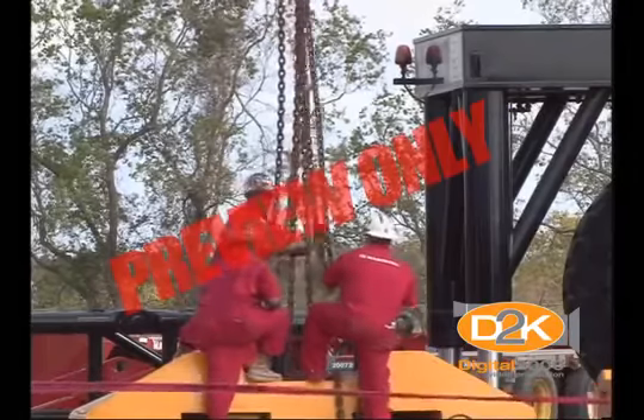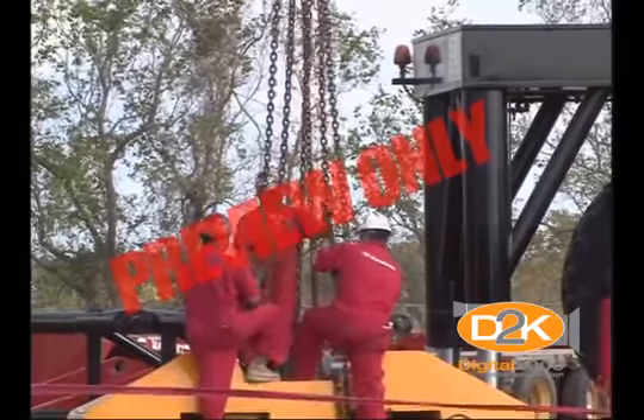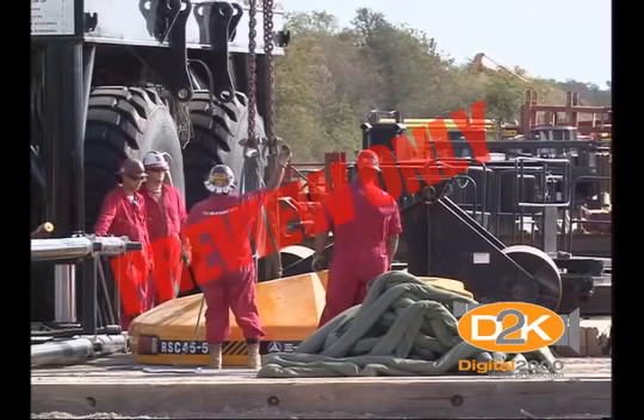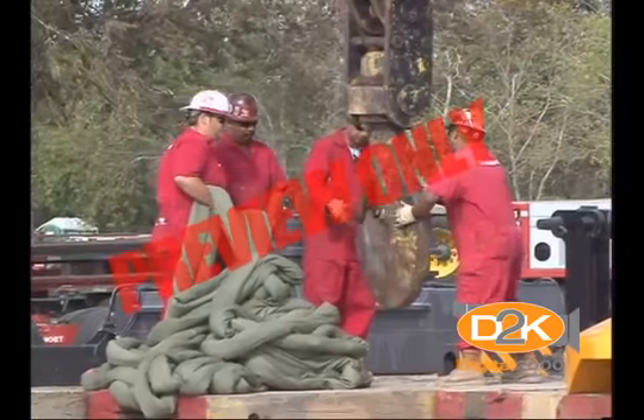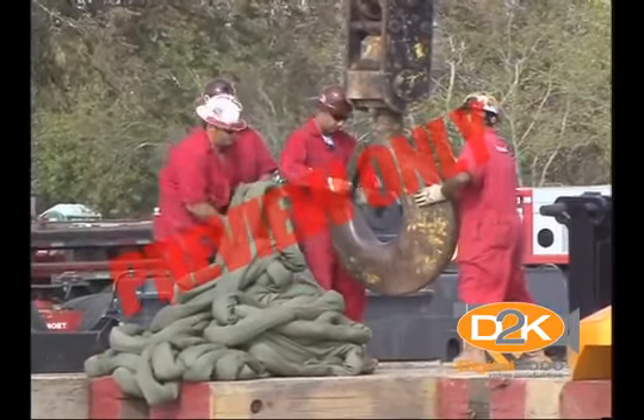Welcome to another training program. Today we want to review cranes and lifting devices. After all, the best equipment in the world isn't safe until you understand how to use it properly. This is particularly true about chains, slings, and cranes. The most important safety feature is the operator's knowledge of how to use, inspect, and maintain the equipment.